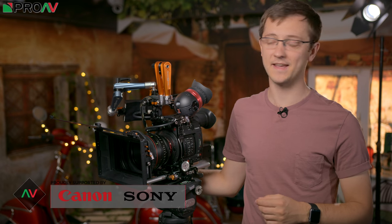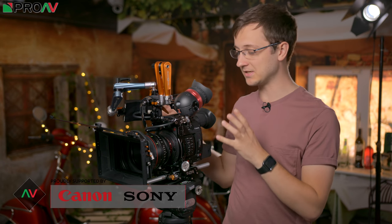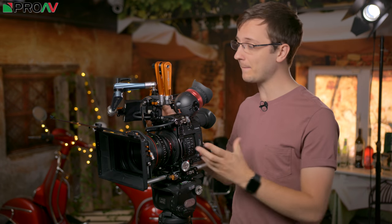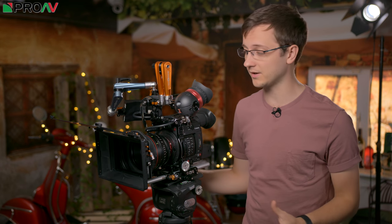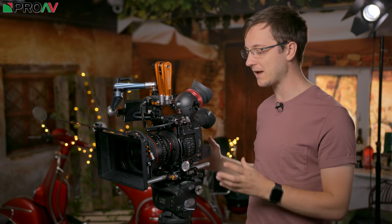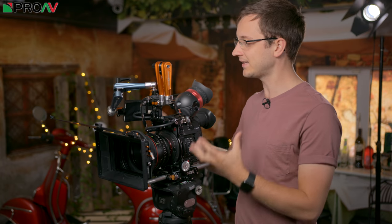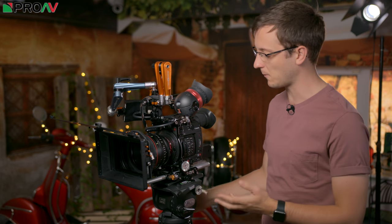Hi, Carl here for ProAV TV and today we're taking a look at this lovely little compact cinema rig for the C200, which I've built mainly using Bright Tangerine products. They've sent us over a load of products to try out and I thought what better way to put them to the test but to try and rig out the C200 in as nice a compact cinema style setup as possible — exactly the sort of stuff that Bright Tangerine is brilliant for.